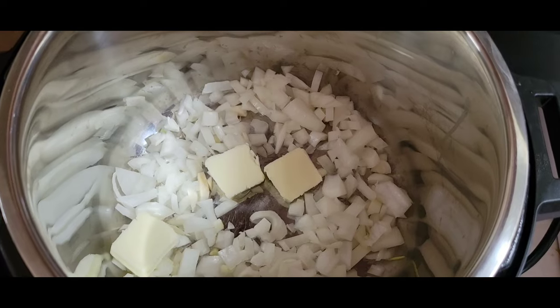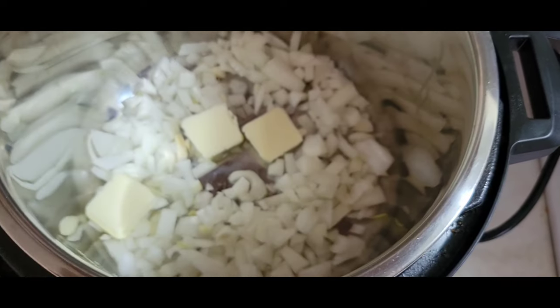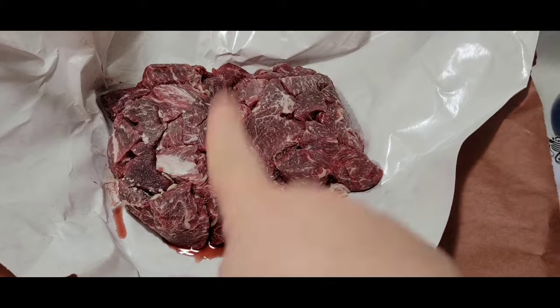Good morning y'all! Today we are going to start some crock pot recipes and this one's also new. This week we're doing a few new ones I've never tried before. I'm doing beef tips and gravy. I have about a cup and a half of chopped onion with three pats of butter sautéing, and I have two pounds of beef tips.